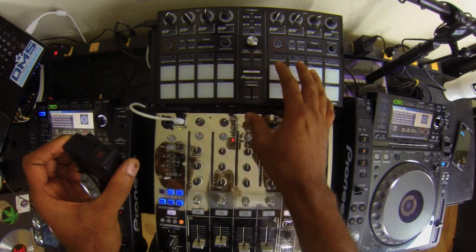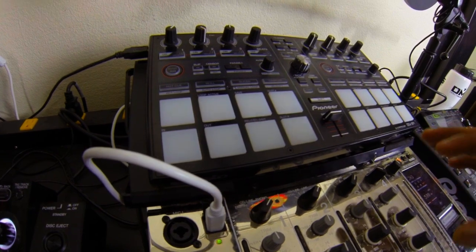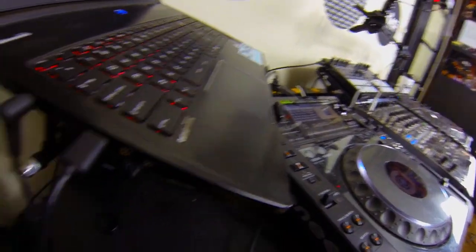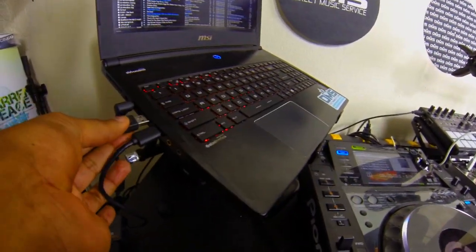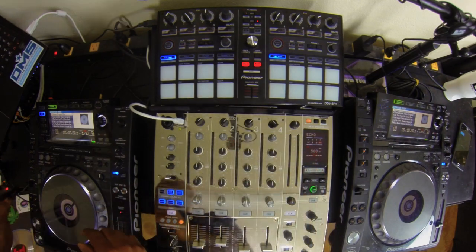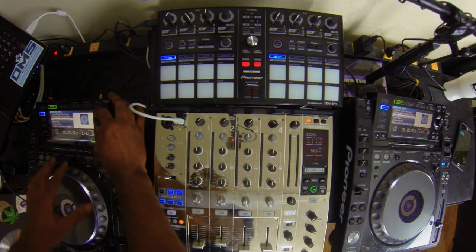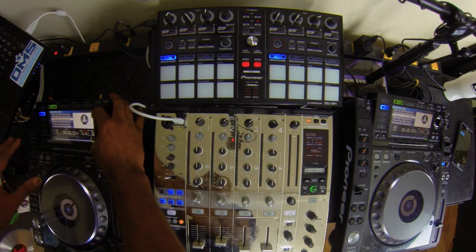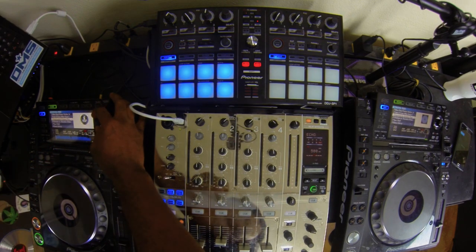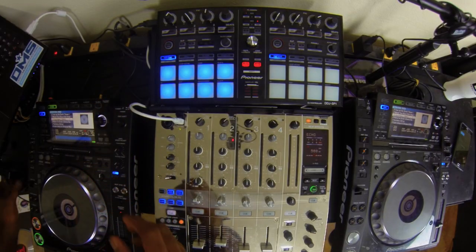After that setup I connect my SP1, the DGJ-SP1, which is the MIDI controller that I use — it's incredible. I connect that to my other port on the side of the computer and boom, it pops up. When you have all of that set up, everything is in motion. You can use this dial to flow through tracks and select tracks. Let me show you that — you can select the track like this. That's one of the benefits of this setup.